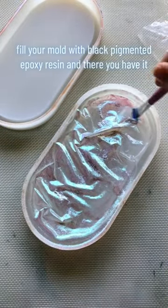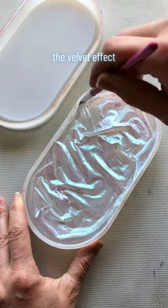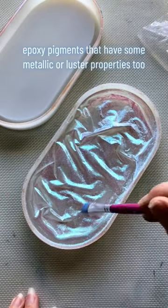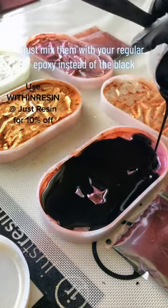Fill your mould with black pigmented epoxy resin, and there you have it — the velvet effect. You can achieve this look with regular epoxy pigments that have some metallic or lustre properties too. Just mix them with your regular epoxy instead of the black.